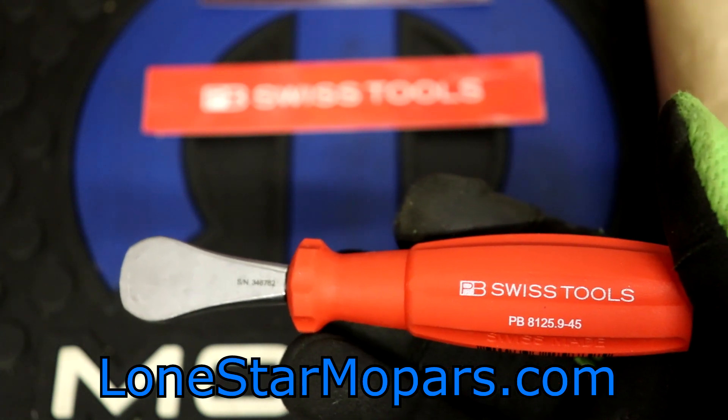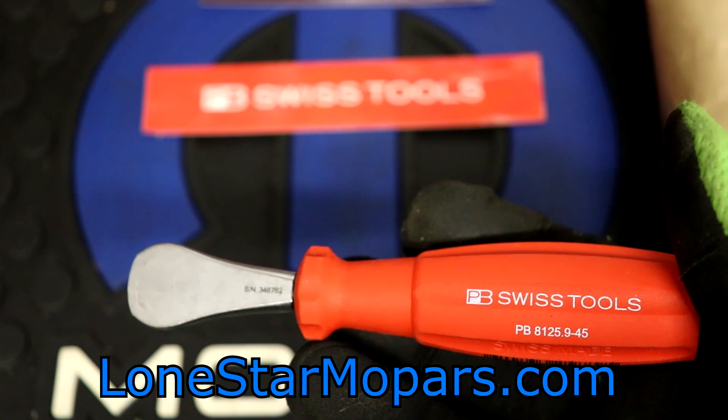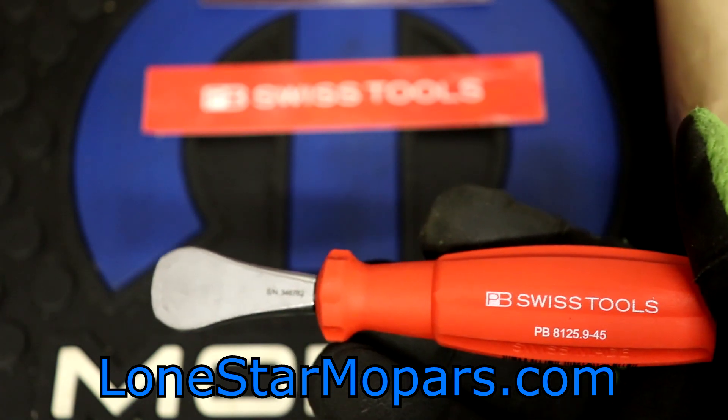If we take a look at it, you can see the part number there — PB 8125.9-45. This is the short one; there's also a longer one. This one's going to set you back $18.35. They're kind of more spendy than I would have thought. I think the longer one's $20+. The file handle, just before I forget, is $3.95. So they're not bad at all on that front.